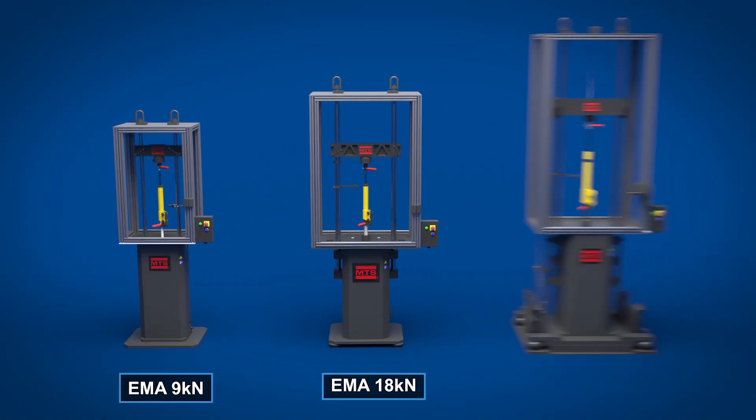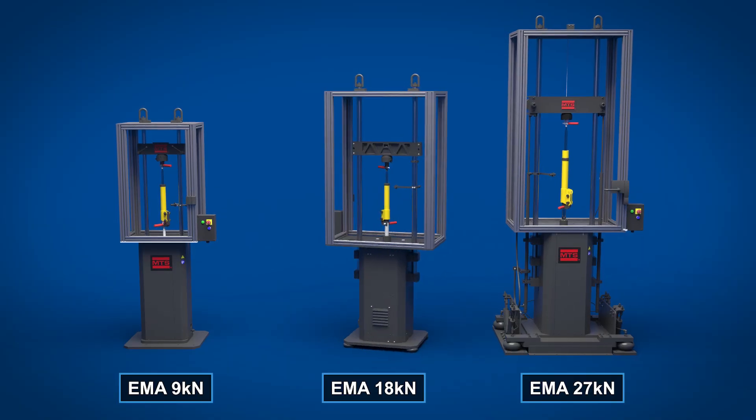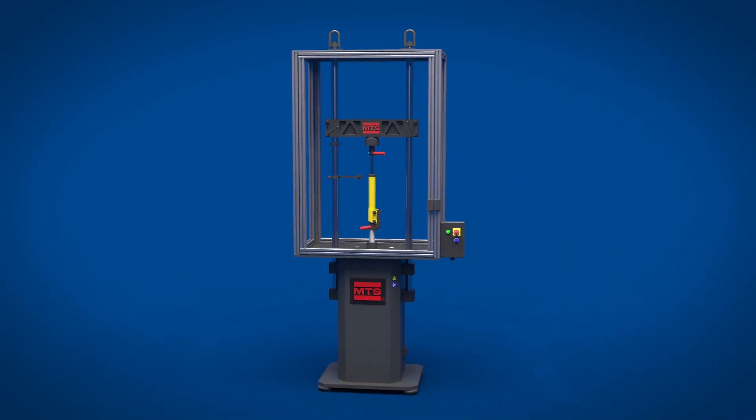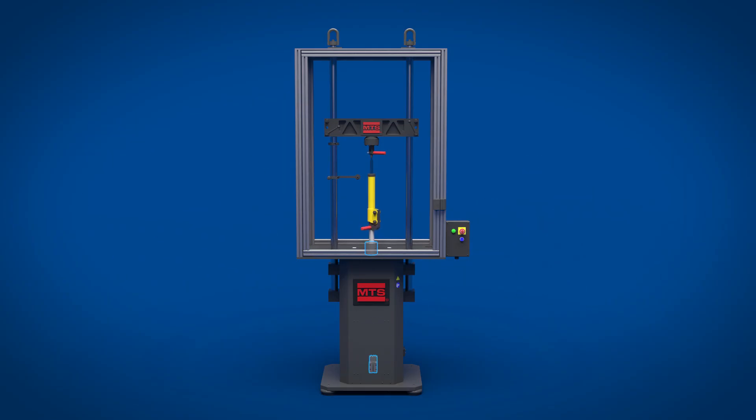Available in 9, 18, and 27 kN models, new Gen 2 load frames feature a more robust, higher quality, and easier to maintain design. A redesigned actuator bearing provides more consistent performance over a longer life and reduces the possibility of encoder misalignment. Replacing a worn bearing is also easier and can be achieved without disassembling the frame. Larger end stop bumpers absorb greater impact forces, preventing actuator damage.